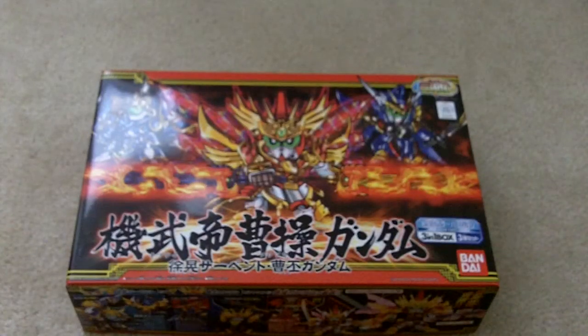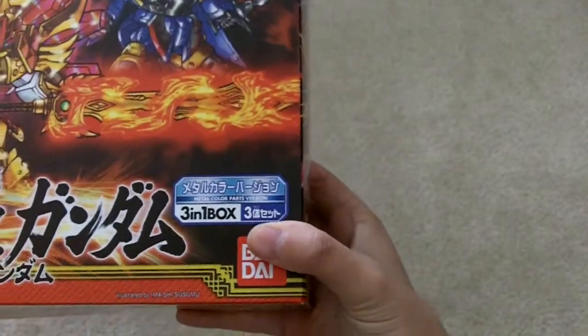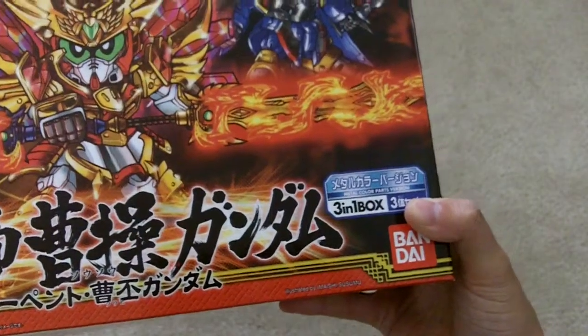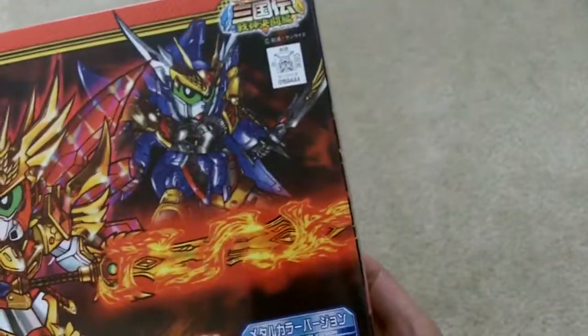And here is the three-in-one box set. It's the Kibutai Soso Gundam. You got the Joko Serpent and Sohi Gundam.